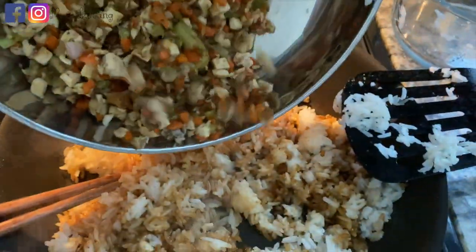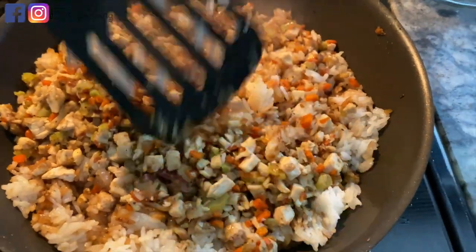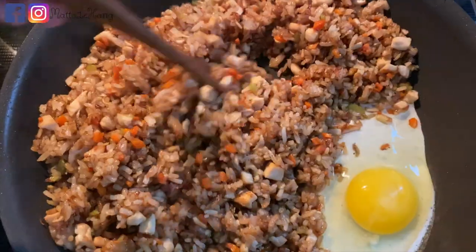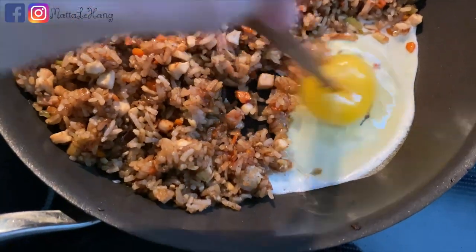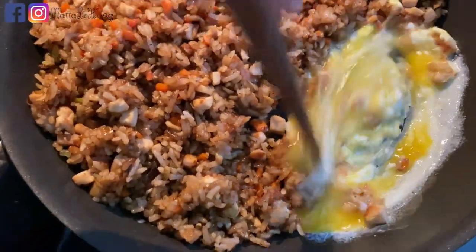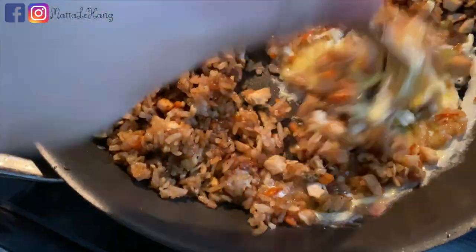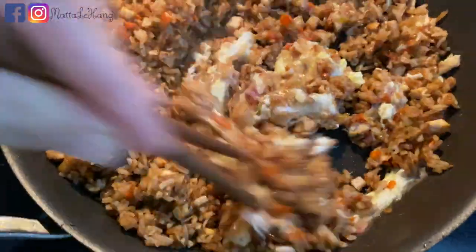Giờ mình sẽ cho hết cái hỗn hợp rau củ này vào, rồi đảo đều lên tiếp. Sau khi đảo đều cho cơm nó tơi ra thì mình bẻn nó qua một bên để đập trứng vào. Mình thích cho trứng như thế này tại vì mấy miếng trứng nó bự, ăn ngon. Mình biết là trộn trứng vô cơm trước thì cơm nó sẽ tơi, nhưng mà mình không thích làm cách đó — làm theo cách này thì cơm cũng tơi rồi.